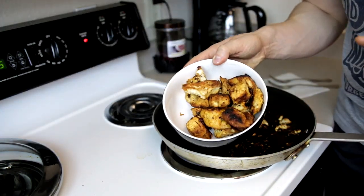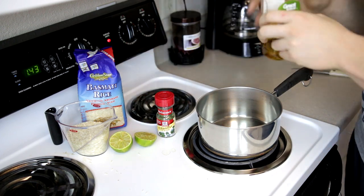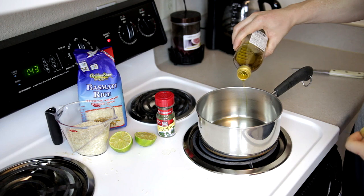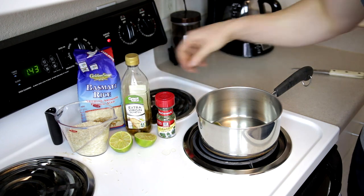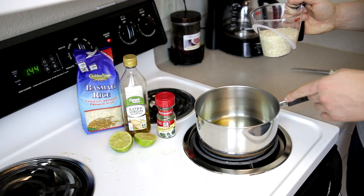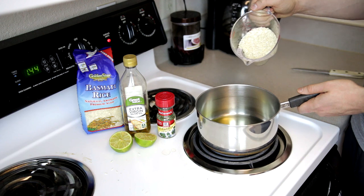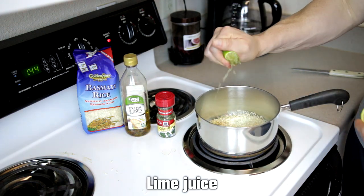The chicken is done and it tastes great. For the cilantro lime rice, the first thing we're going to do is take a tablespoon of olive oil and add it into our saucepan at medium heat. Let that warm up, then add one cup of basmati rice — this is basically going to toast the rice a little before we cook it. Then we'll add some lime juice.